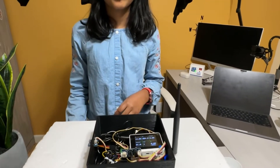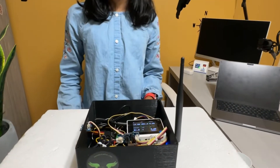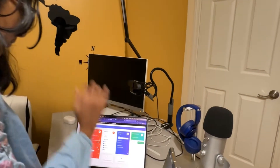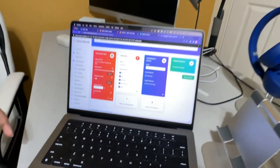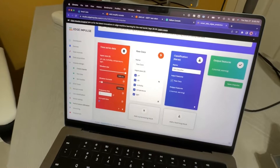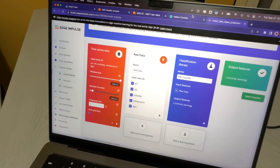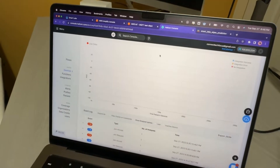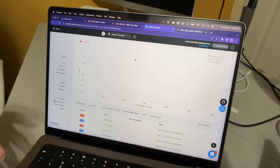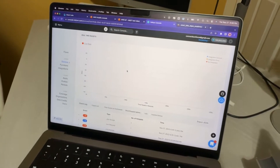We're running a TinyML model on the device using Edge Impulse. Here I've created the impulse. Every couple of minutes the data will come to the Helium console, and you can eliminate some false alarms using the multi-sensor approach.